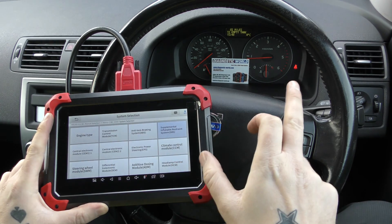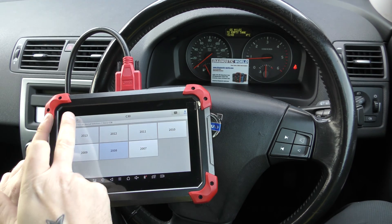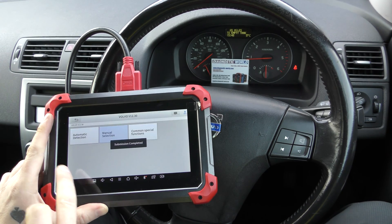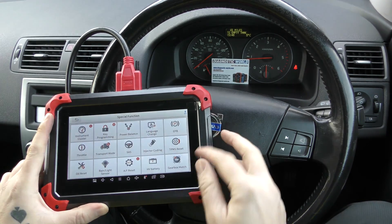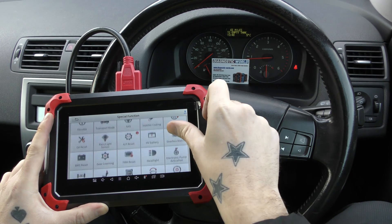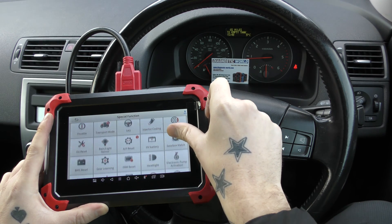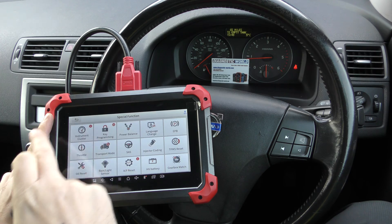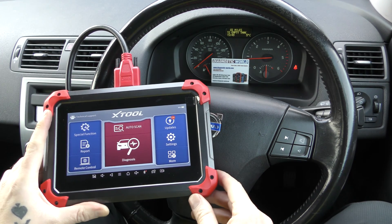That is just a basic example of how this tool will work. The seatbelt light is simply because I haven't got the seatbelt engaged. It's a fantastic tool — it also does a lot of special service functions. Things like DPF regenerations, injector codings, throttle calibration, battery registration, electronic parking brake calibrations, opening and closing the calipers for brake pads, and more. It's a fantastic tool.